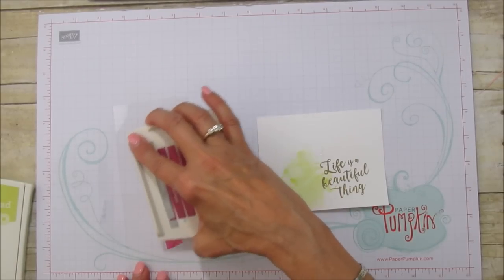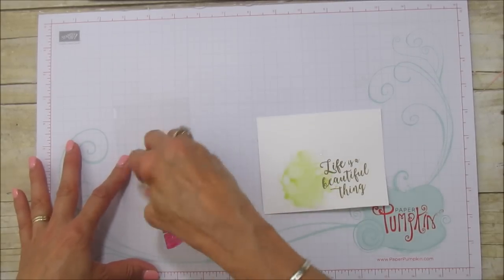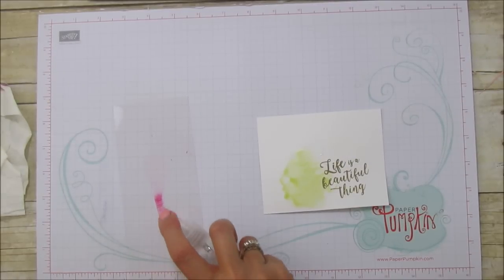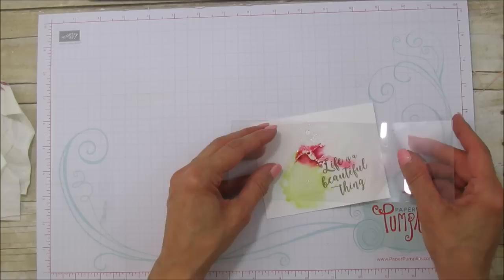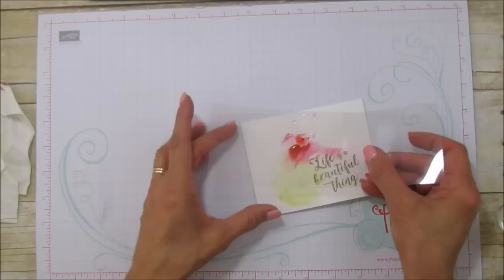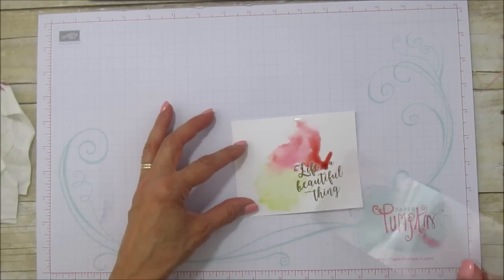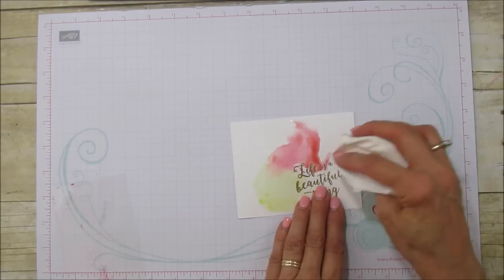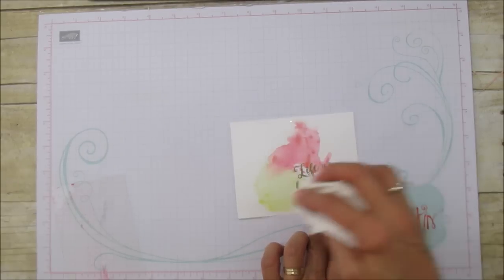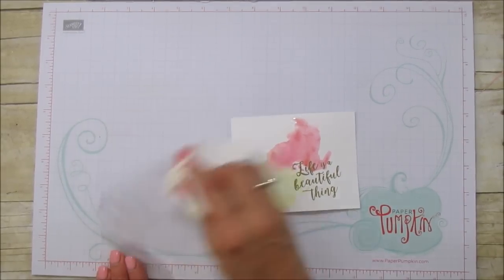If you get too much ink on there just wipe it off with your paper towel — we don't need that much. Then spray it really good, flip it over, and let it do its thing. Move the acetate around a little so you can drag the ink, since it's really wet. Pick up the puddled areas, wipe it off, and grab the tranquil tide.